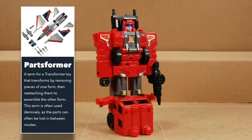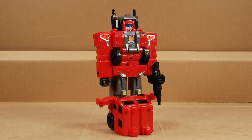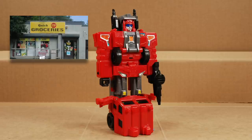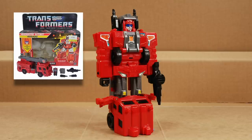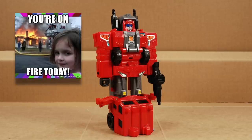All headmasters are, by definition, parts-formers. The headmaster juniors double down on this. Most people are going to lose those small parts over time, so if you have a headmaster with a head, you're already ahead of the game. If you have a headmaster junior with all of his weapons and little parts, stop watching this video and buy yourself a lotto ticket — because you're one of the lucky ones. And if you have Hosehead with all of his parts, you better call the fire department, because your lucky streak is so hot, you must be on fire.